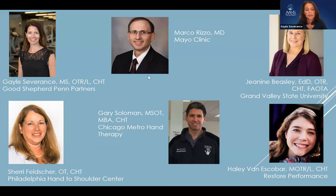We'll then move on to Dr. Marco Rizzo from the Mayo Clinic in Rochester, Minnesota, who will be discussing the surgeon's perspective on small joint arthroplasty. Gary Solomon, the director of Chicago Metro Hand-to-Shoulder Therapy and former ASHT president, as well as current chairman of the American Hand Therapy Foundation, along with Dr. Janine Beasley, professor at Grand Valley State University in Grand Rapids, Michigan, will discuss post-operative interventions. We'll wrap up with Haley Van Escobar from Seaback, Washington, involved with Restore Performance Therapy, discussing the collaborative approach to elective arthroplasty.